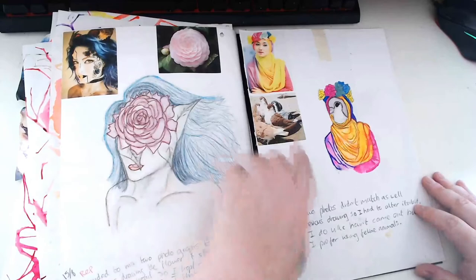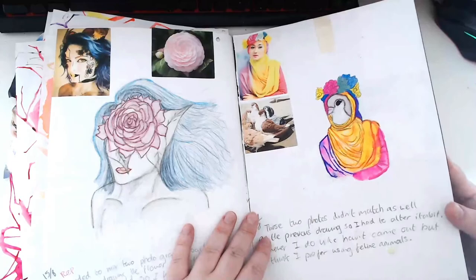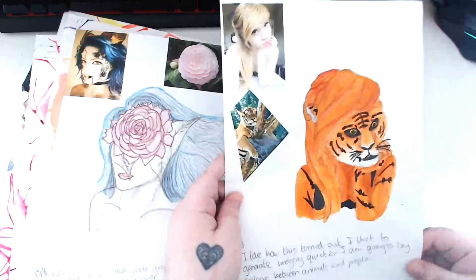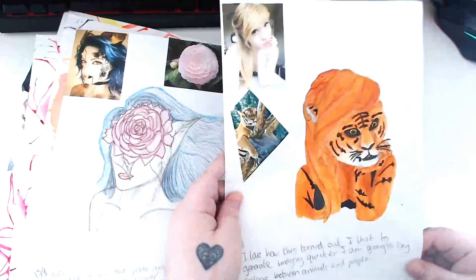This is where I went through my phase of combining images. I wanted to combine the woman and the flower, and then this woman and the pigeon. I kind of like that drawing - it's quite funny. And then I've got a woman and a tiger. Furries everywhere rejoice.